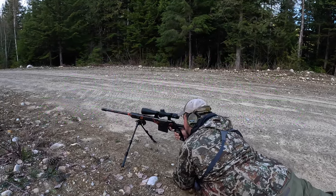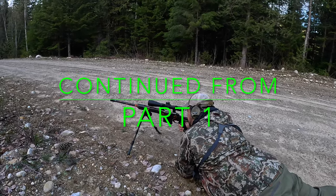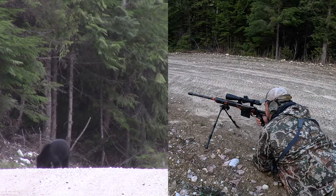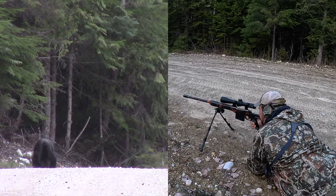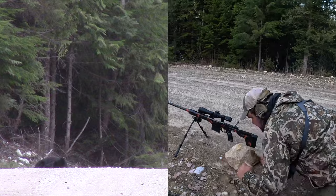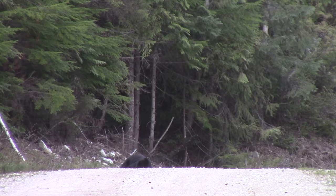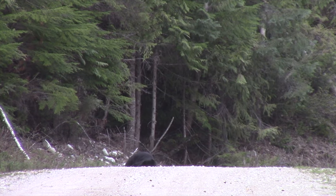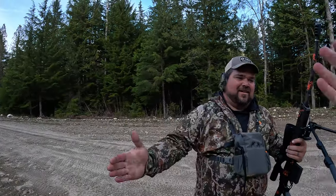Mr. McLean, good job buddy. You hammered him, he's down. Put it right behind his head. Right there. Awesome, that was awesome. Beautiful buddy.